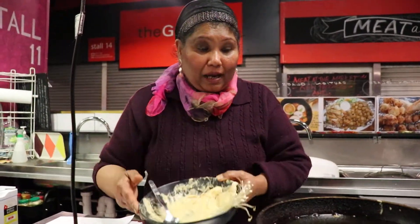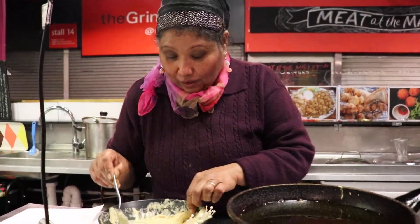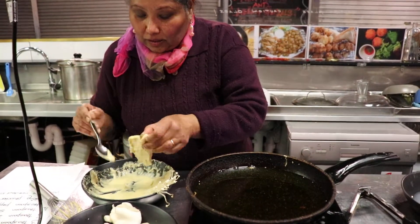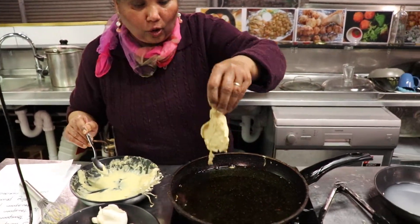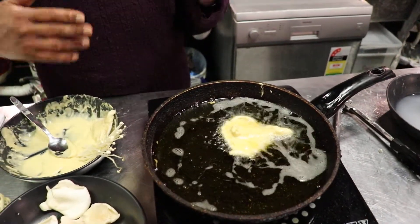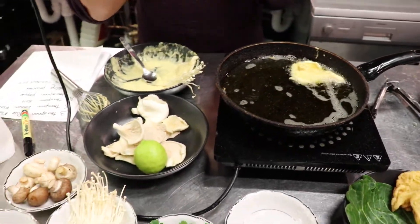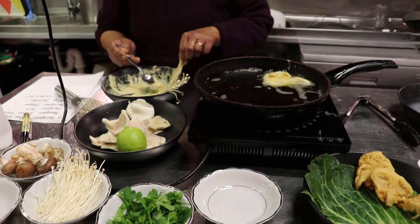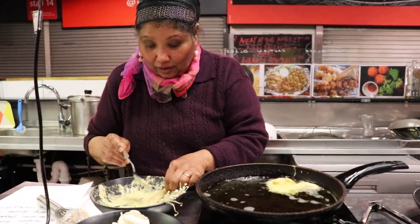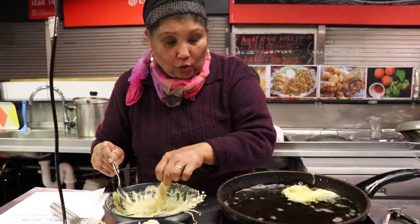I'm going to dunk some into this oil — the oil is ready. This has been simply dunked into the batter, and I'm going to lower it into the oil. The oil needs to be roughly about 180 degrees, so it's not going to be cooking vigorously, but you can adjust it accordingly.